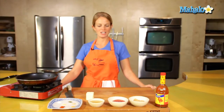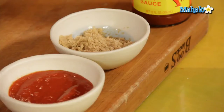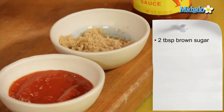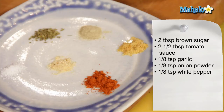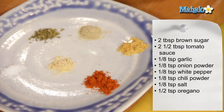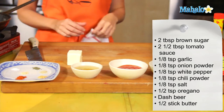So what have we got here? A bunch of lovely spices and some nice colors. We have two tablespoons brown sugar, about two and a half tablespoons of tomato sauce, an eighth of a teaspoon of garlic, an eighth of a teaspoon onion powder, an eighth of a teaspoon white pepper, an eighth of a teaspoon chili powder, an eighth of a teaspoon salt, a half teaspoon oregano, a dash of beer, and a half a stick of butter.